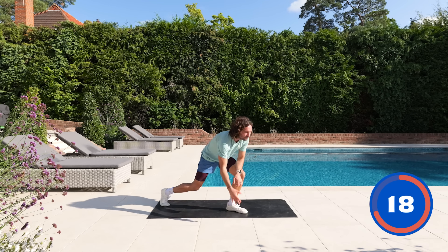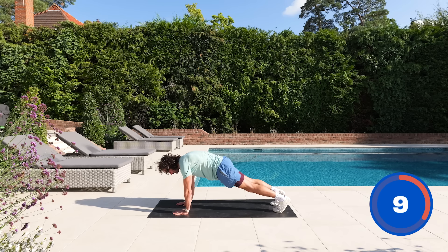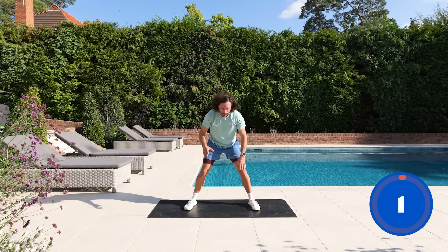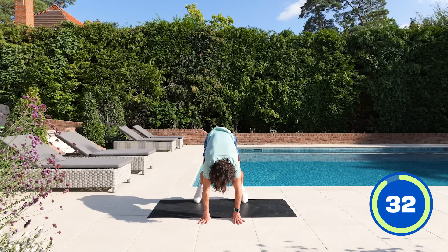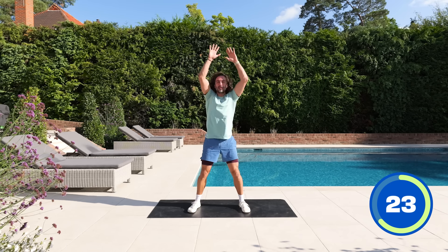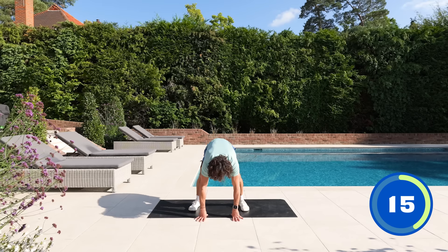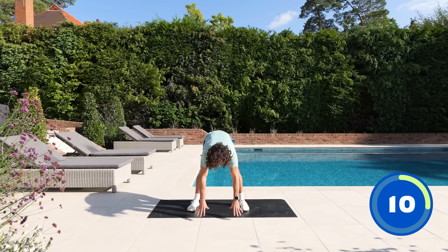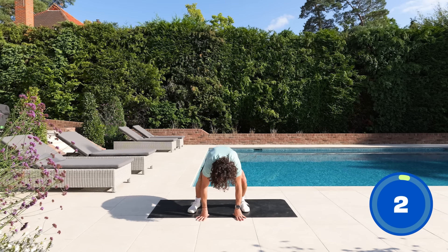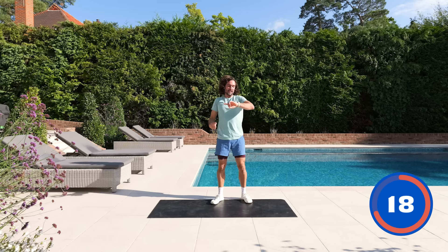Onto our feet — we've done 10 exercises, five to go. Picking up the speed now: half burpees. Hands on the ground, kick back into the high plank, jump the feet forwards, stand up. Hands above the head, reach up, kick out, high plank, jump forwards, reach up. Go against yourself — how many can you do in 35 seconds? It's a short session, only 15 minutes. Last one, down and up. Burpees get your heart rate up quick.